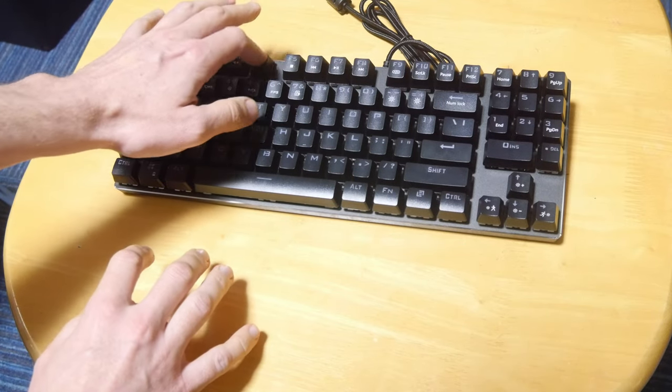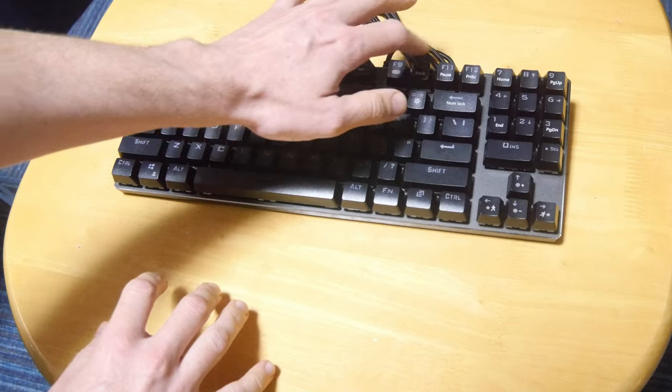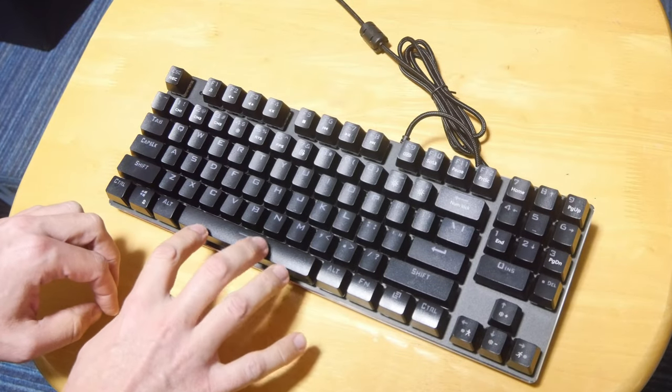They're not the genuine Cherry MX Browns, but they feel pretty good. The space bar does need firming up a little, but it's okay.